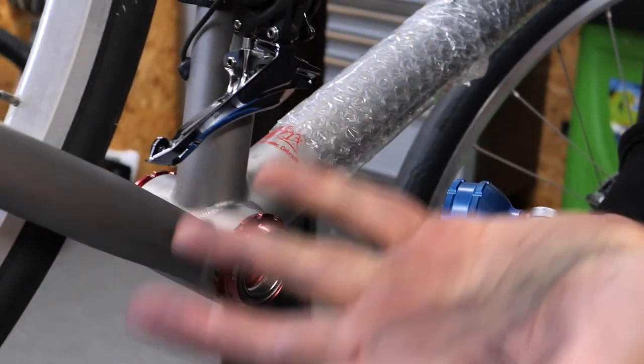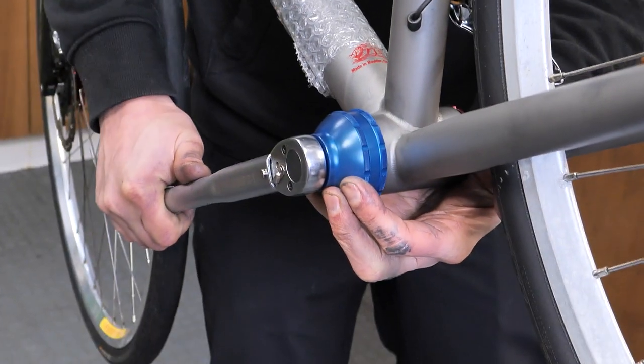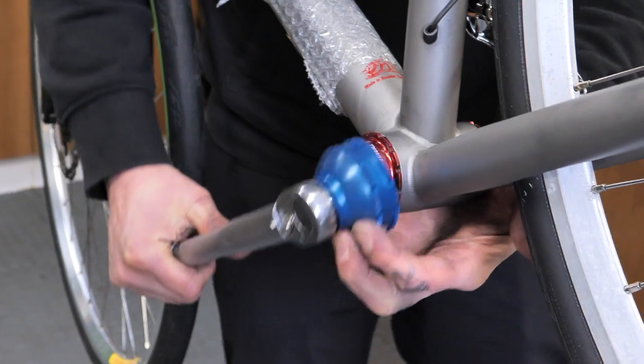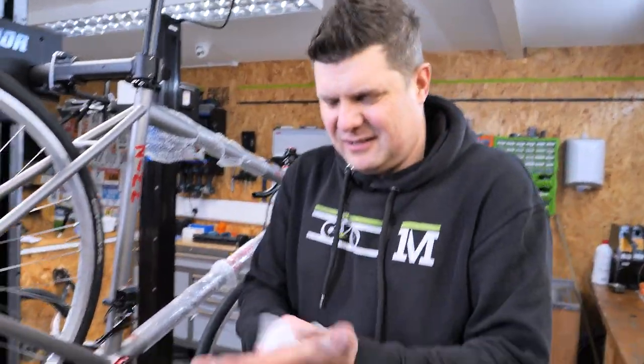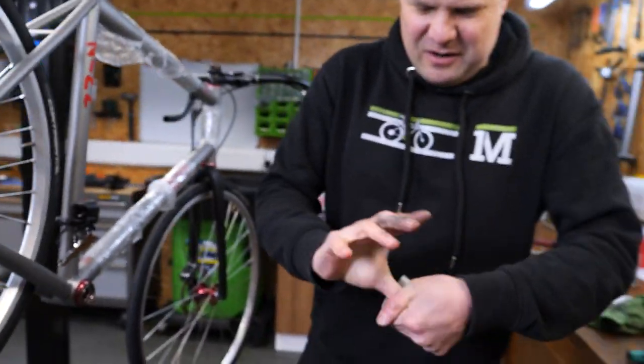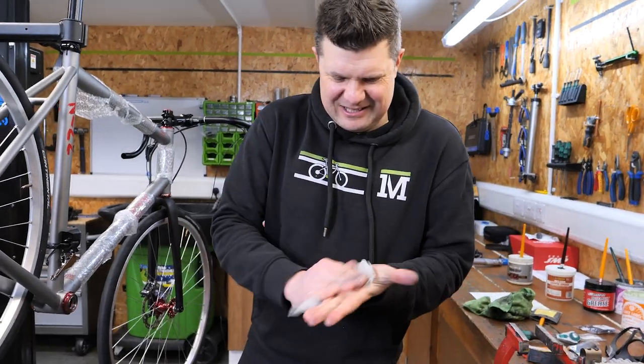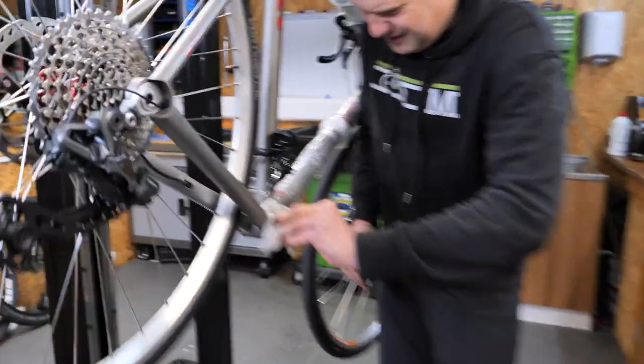You can see what I mean by nickel grease — it is just such a dirty grease to work with. The second you touch it, it seems to go absolutely everywhere. It looks like you've been down a coal mine three days later. We need Wonder Wipes to clean up all this grease.